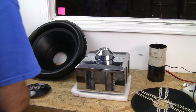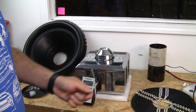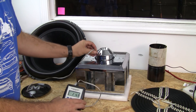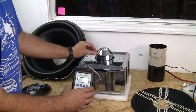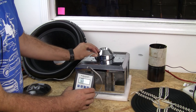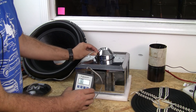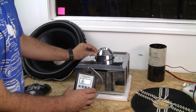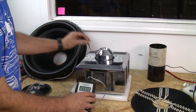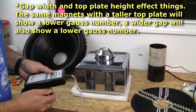On this motor we have a gauss meter, so we can see exactly what it's reading. As we move it through the gap, it'll go up and down — 6,600, 6,700, I have seen peaks of 6,800. I don't have a peak hold on this one. The production version has a slightly smaller gap, and when you have a smaller gap, that's going to give you a higher gauss number.